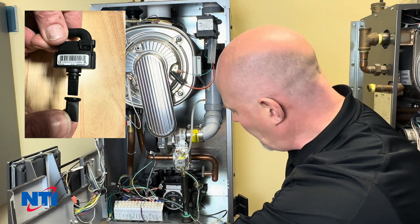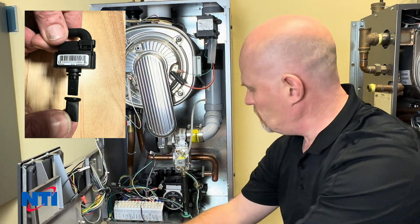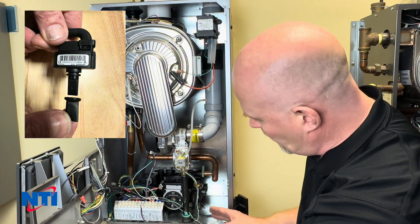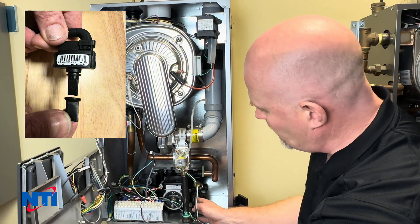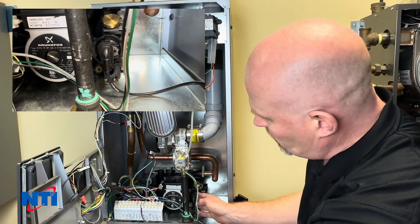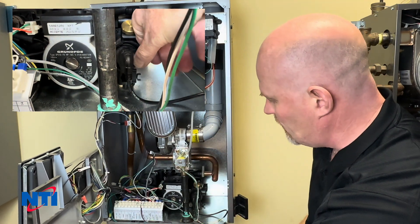We're going to open up the cabinet, and this is one of the few jobs you can probably do without any specialized tools. We've already drained this boiler, so our pressure sensor on the combi model is down to the right here. If you have a heat-only variant, it'll be on the rear return pipe up into the heat exchanger.